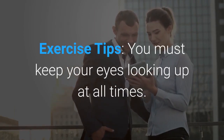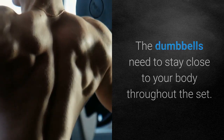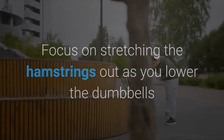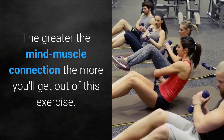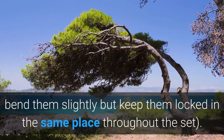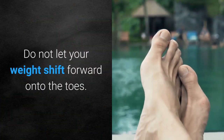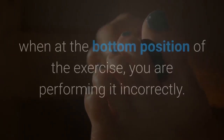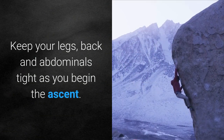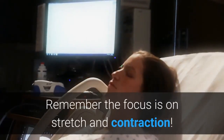Exercise tips: You must keep your eyes looking up at all times — as soon as you look down at the floor your back will round. The dumbbells need to stay close to your body throughout the set; the further they are from your body, the more strain is on your lower back. Focus on stretching the hamstrings as you lower the dumbbells and contracting them as you raise back up. The greater the mind-muscle connection, the more you'll get out of this exercise. It's best to have your knees slightly bent but fixed — bend them slightly and keep them locked in the same place throughout the set. During the descent, to protect your lower back, keep your weight back on the heels. Do not let your weight shift forward onto the toes. Do not relax at the bottom of the movement — keep your legs, back and abdominals tight as you begin the ascent. Keep the rep timing slow and control the weight, especially when lowering. Remember, the focus is on stretch and contraction.